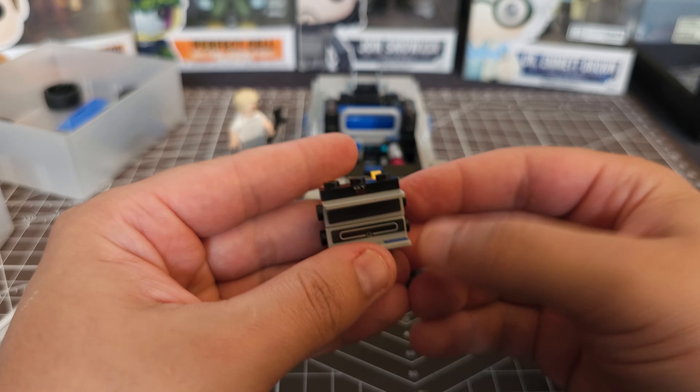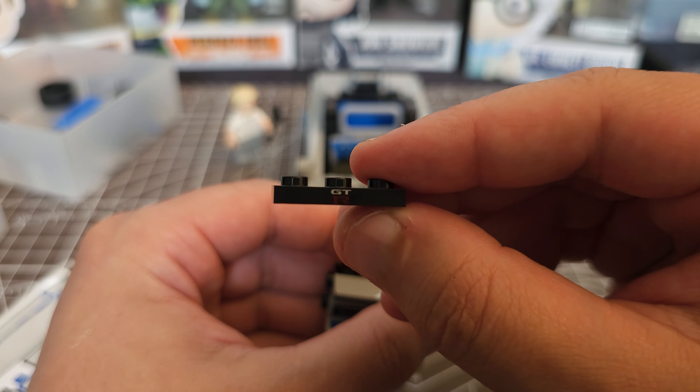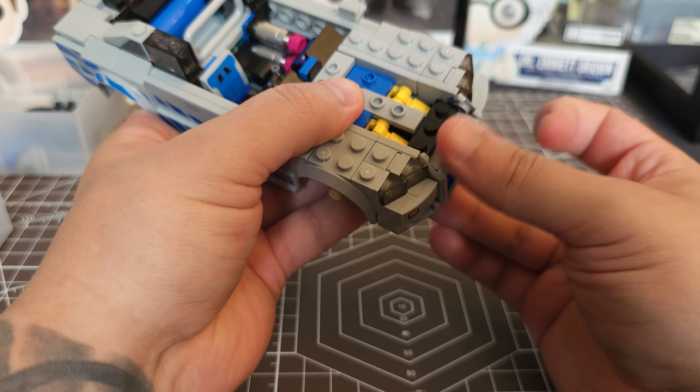The grille came out awesome as well. The stickering and this pre-printed block made it just that much better, although I did miss a sticker initially.